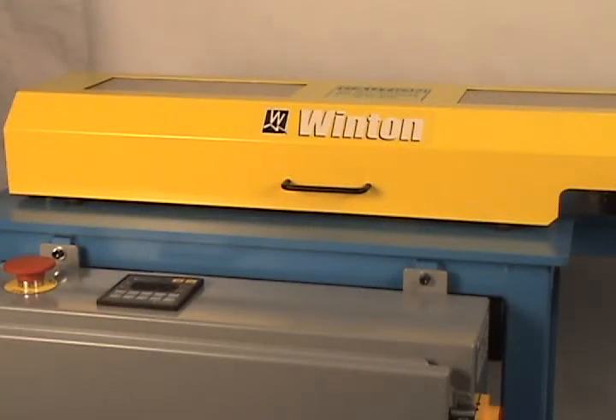This is Winton's chipless cutoff machine intended to cut tubing. Normally this machine works with a payoff, a spool of tubing. A horizontal spool feeds into the machine. The machine straightens the tubing and then proceeds to push it under a power straightener into a cut head, which then chiplessly cuts off the tubing. The tubing is then unloaded.